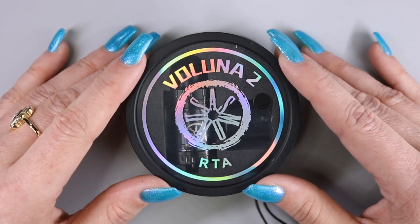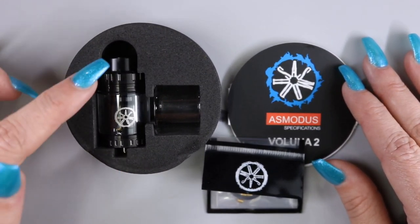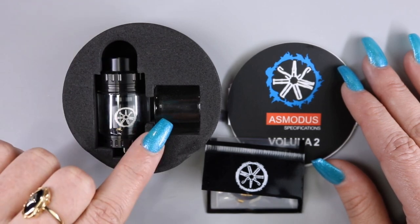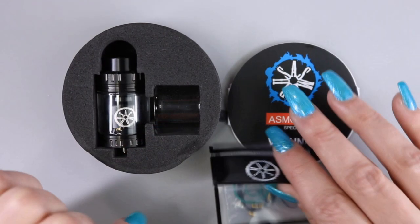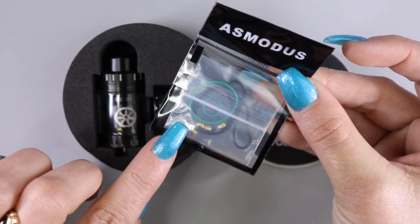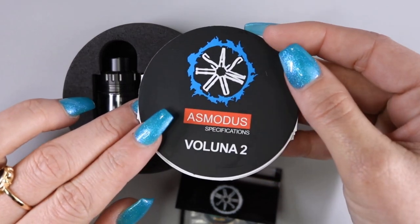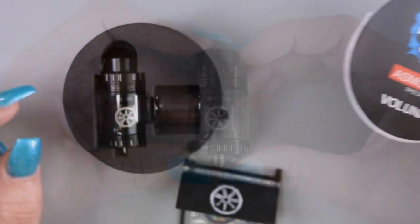Let's go ahead and see what comes with the Valuna 2 RTA. Inside of your packaging you're going to get the Valuna 2 RTA, a spare glass tank section, an accessories bag which is going to include O-rings and post screws for the RTA, and the Asmodus specifications manual for the RTA.